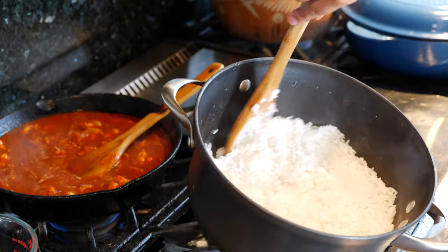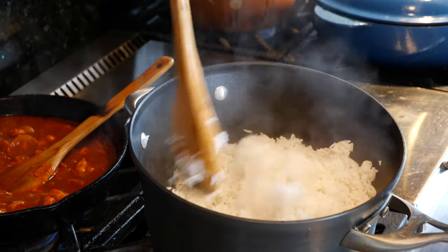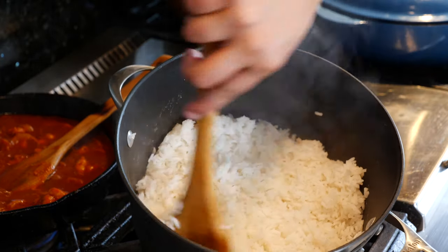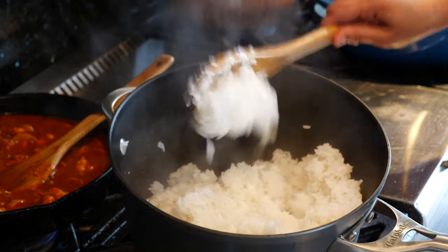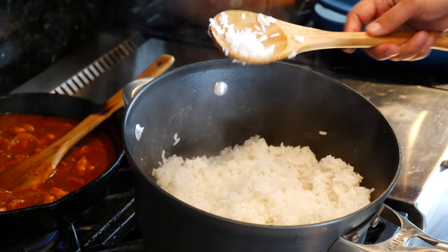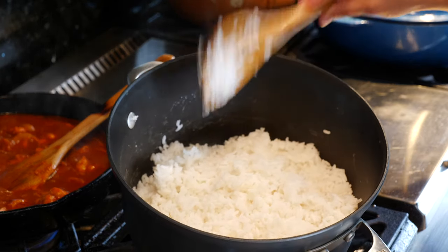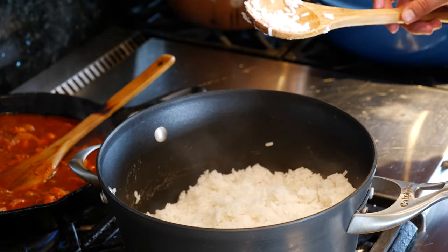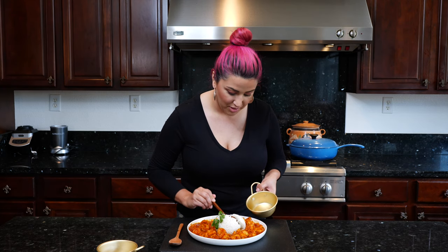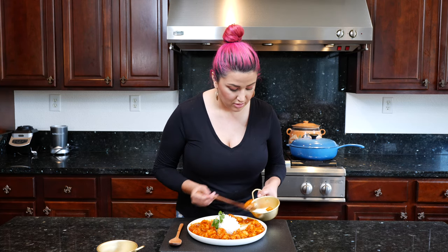Our rice is ready — it's nice and fluffy! That's our rice: fluffy, not mushy. This rice right here is also amazing for fried rice. So let me go ahead and serve this so that we can taste it. Now that I've shown you how to make it, let's go ahead and taste. Cloud, I'm going to put some in a little plate for you because I don't want you to feel left out.